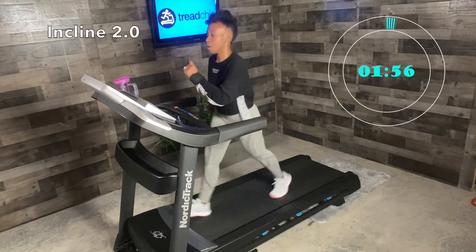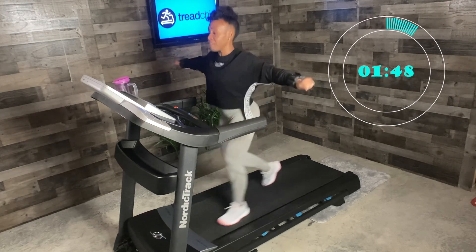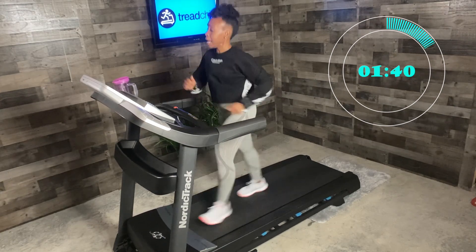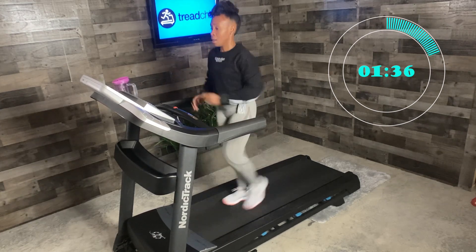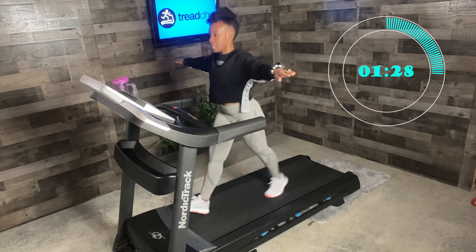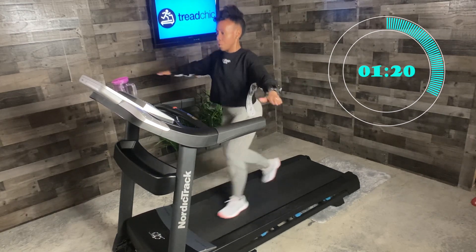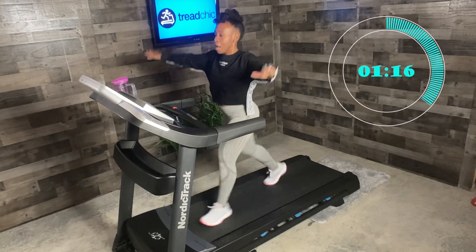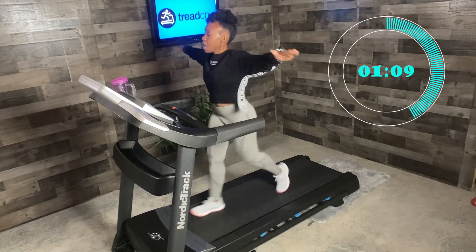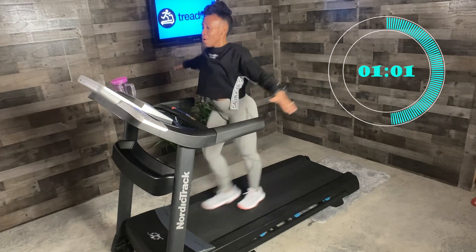In about 20 seconds we're going to have our arms out for 30 seconds. If you're not able to do that because of balance issues, don't do it. In three, two, one — 30 seconds, arms out. Straight out. Now we're going to turn — feel that burn. Opposite side. Nice job. Straight out. Five seconds. Three, two, one — incline one.